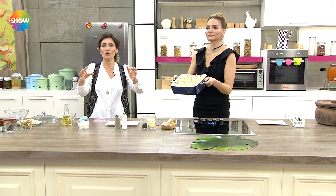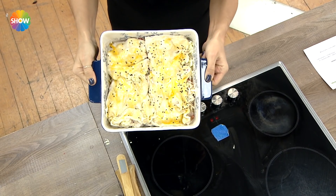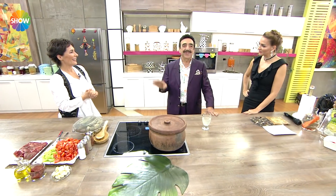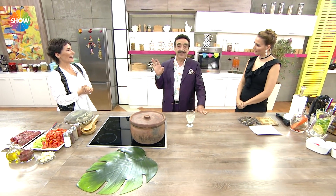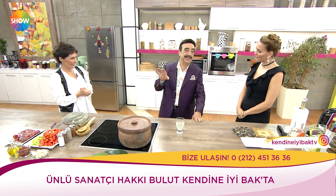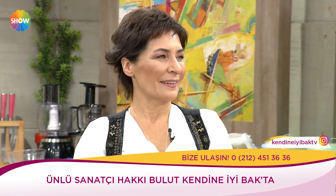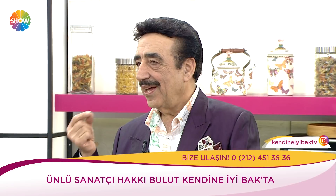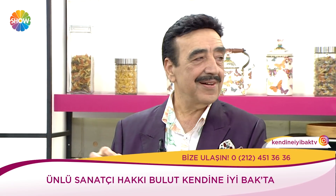Misafiriniz geldiğinde bu sofrada konduğunda gerçekten özenilmiş ve çok güzel gözüken bir tarif oluyor. Allah herkese en büyük serveti versin. O servet sağlıktır. Amin. Gemileriniz olabilir, uçaklarınız olabilir, çok zengin olabilirsiniz ama en büyük servet sağlık.